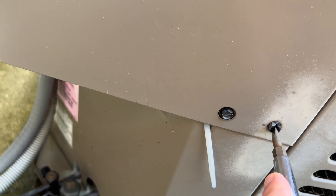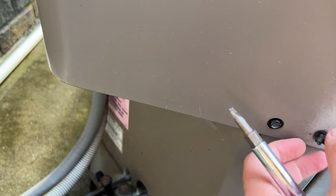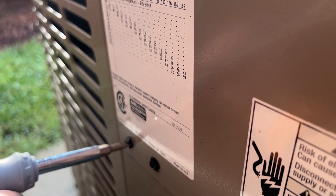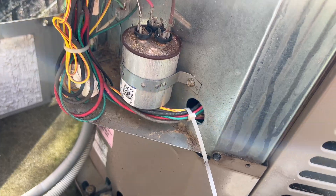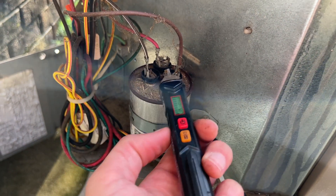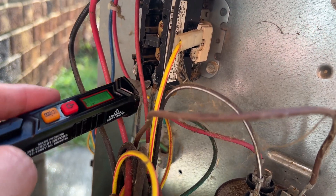I need to take this plate off here — looks to be only a couple of screws. There's our capacitor. I'll check to make sure there's no power going to this. We're also going to check up here on this relay — and there's nothing, no power.